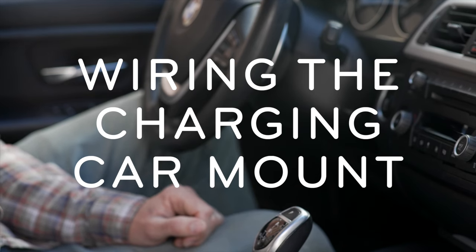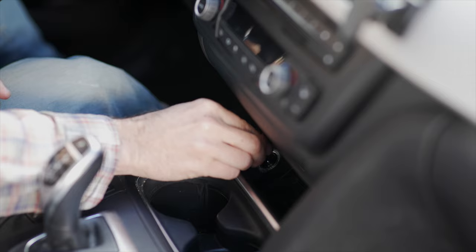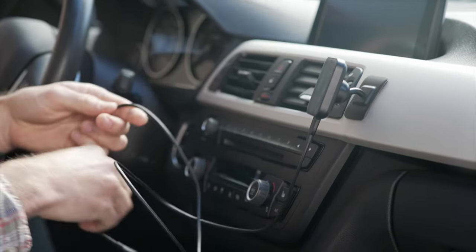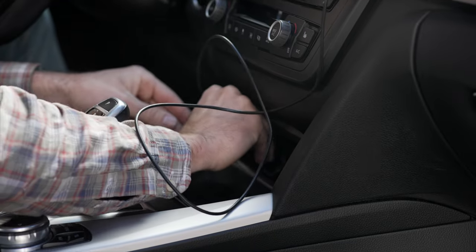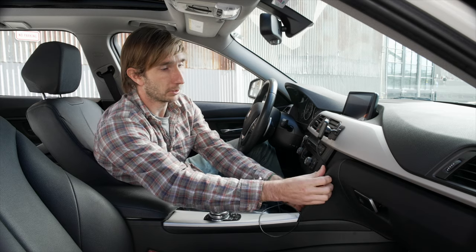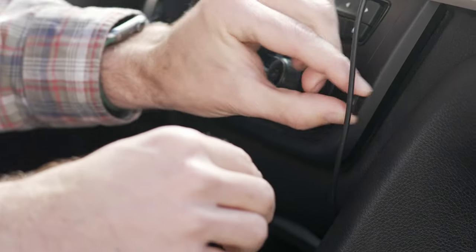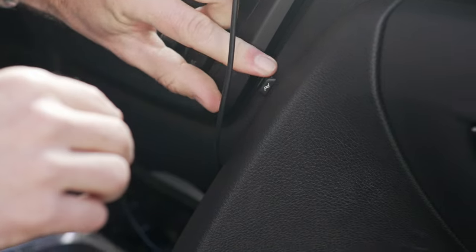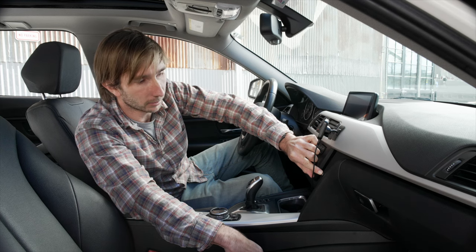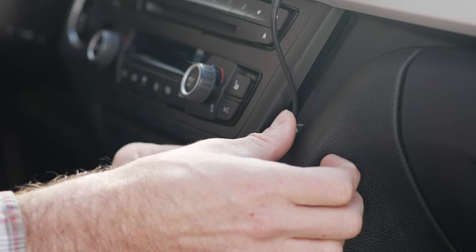Start by installing your 12-volt adapter into the 12-volt power port on your car. Next, install the USB-C cable between your charger and the 12-volt adapter. Before installing the cable clips, figure out how you want this cable to run along your dash — yeah, that's clean, right? Peel the adhesive liner and then apply the cable clip to the desired location. Apply pressure for 30 seconds to ensure a good bond. Once installed, you can clip the cable into place with a simple push.